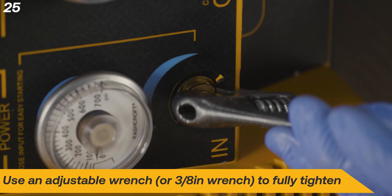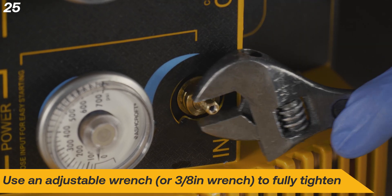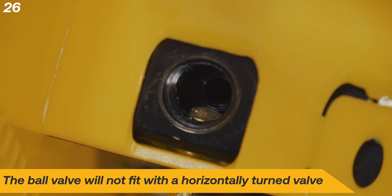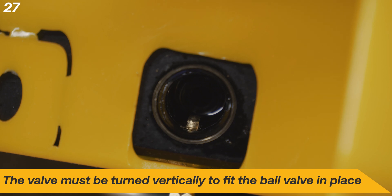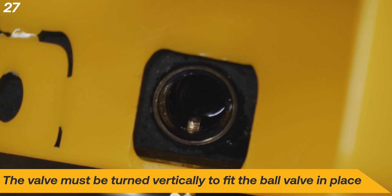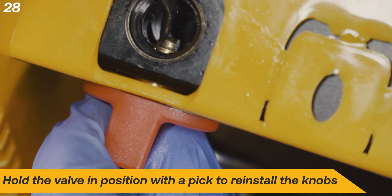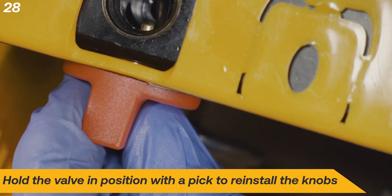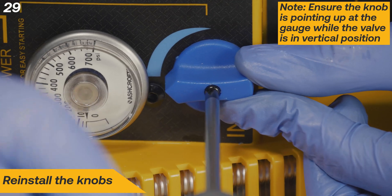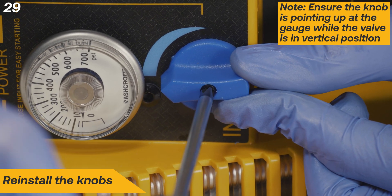Use an adjustable wrench or 3 1/8 inch wrench to fully tighten. The ball valve will not fit with a horizontally turned valve — the valve must be turned vertically to fit the ball valve into place. Hold the valve in position with a pick to reinstall the knobs. Ensure the knob is pointing up towards the gauge while the valve is in the vertical position to reinstall the knobs.